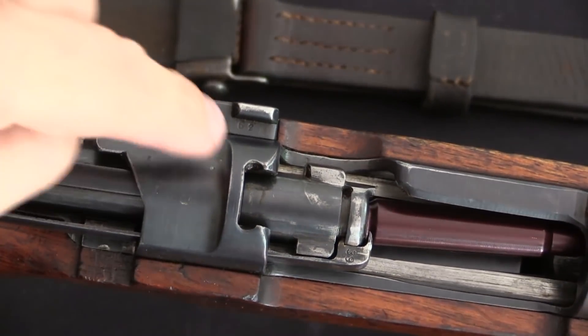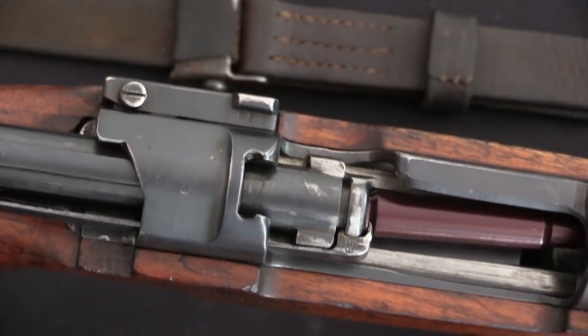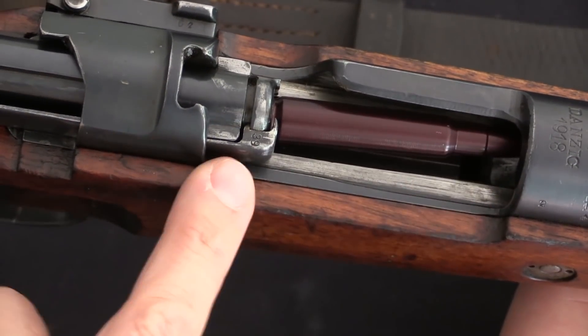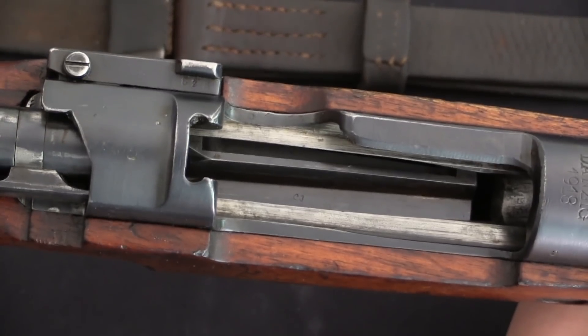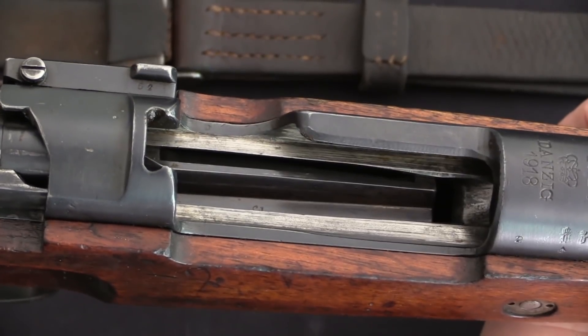A controlled feed action has the ejector physically mounted in the receiver behind the magazine. So where a push feed would have ejected the cartridge case earlier, a controlled feed has to be pulled all the way back to the end of travel. In practice, this means a push feed has a shorter bolt throw, which means faster firing.